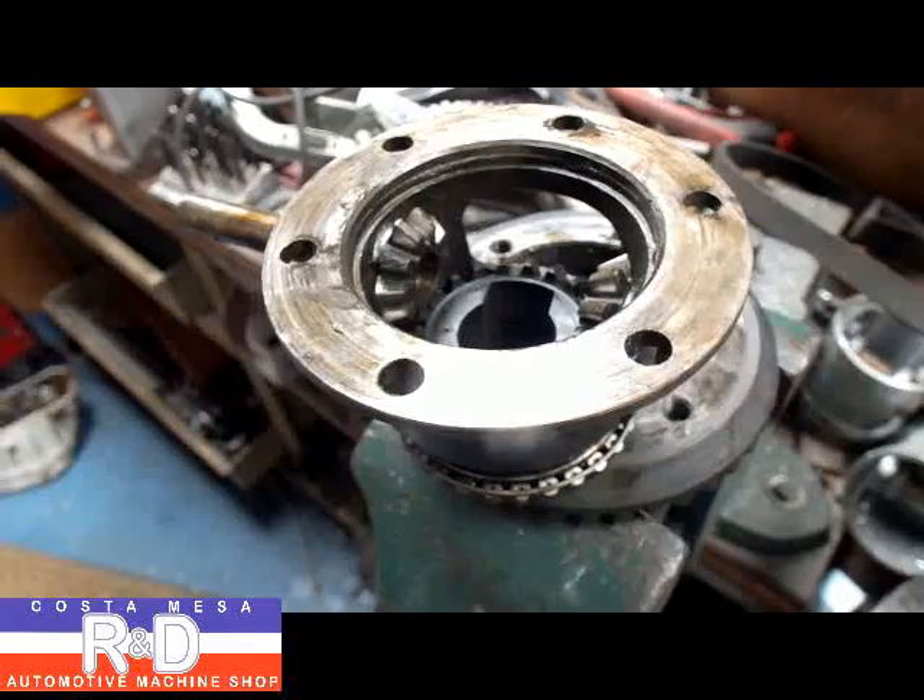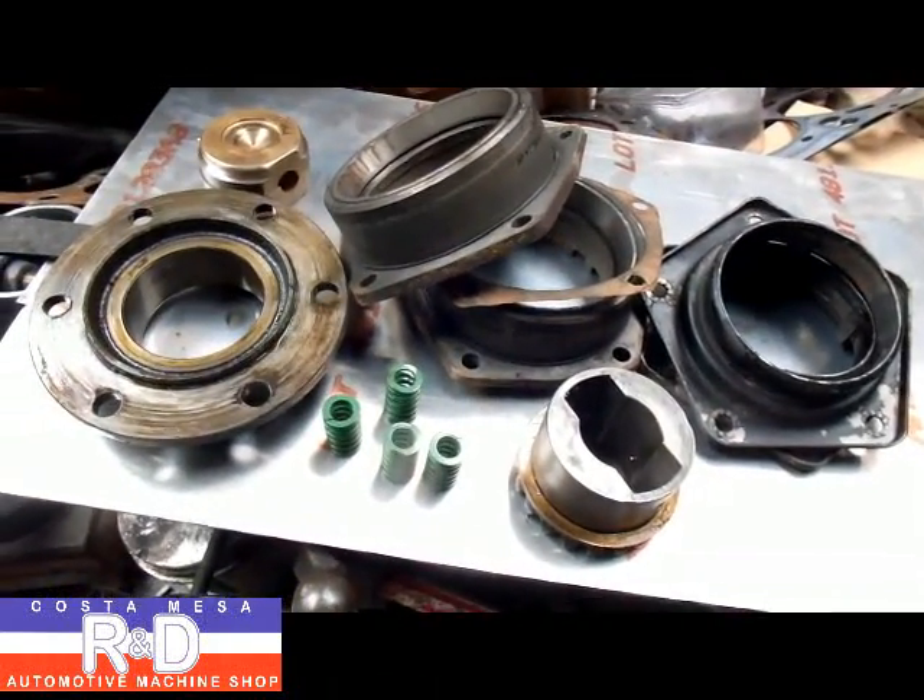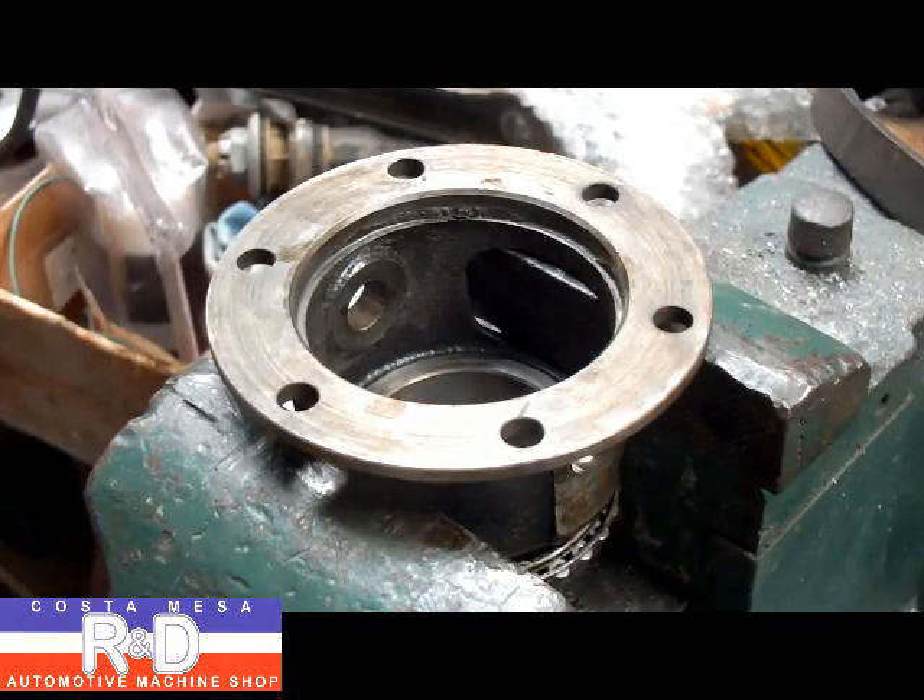Before we actually make our installation here, we're going to take this the rest of the way apart and go ahead and clean all these parts. Now we have things cleaned up, so we're ready to start the assembly.